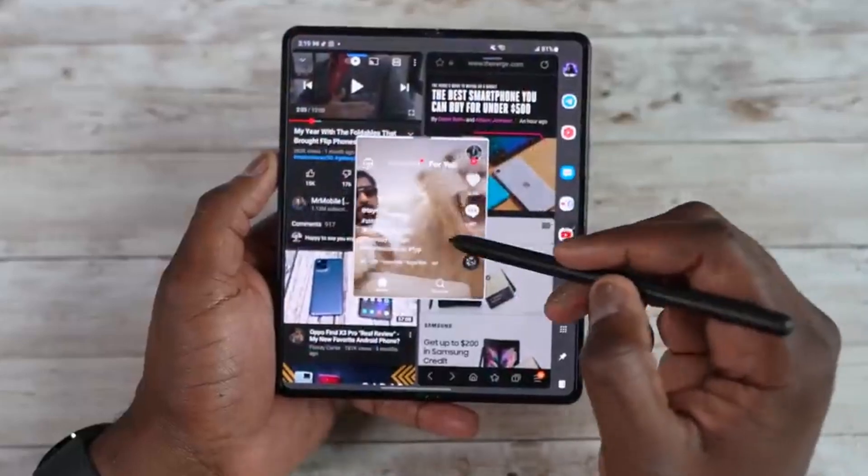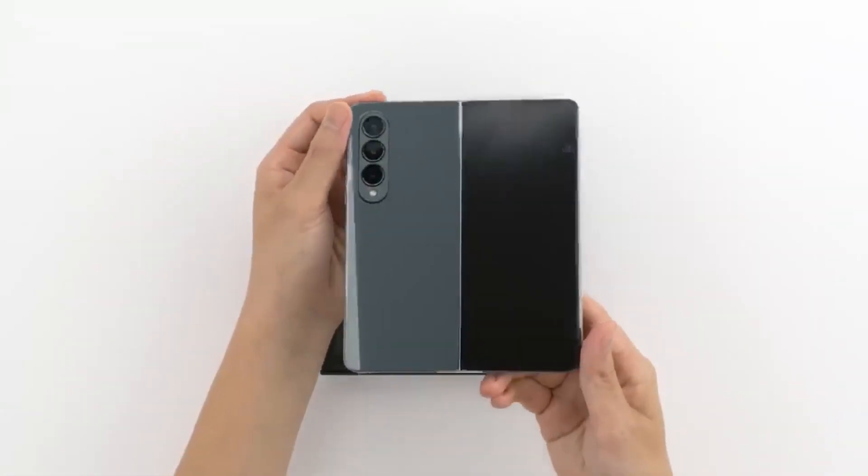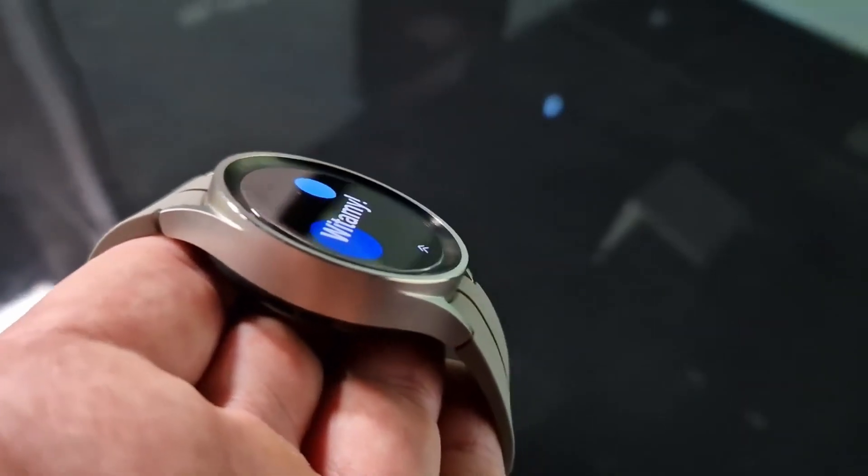As per reports and Samsung's history, the Galaxy Z Fold 5 will be out in August next year along with the Galaxy Watch 6 and Watch 6 Pro.